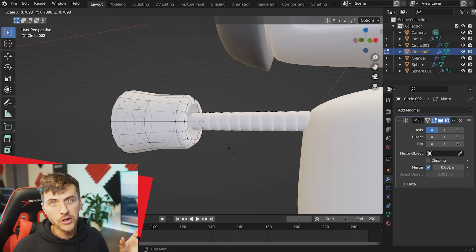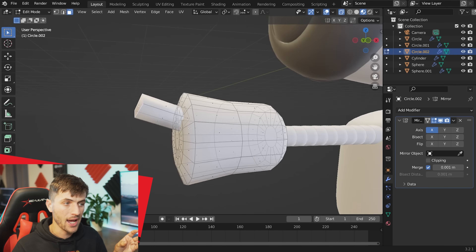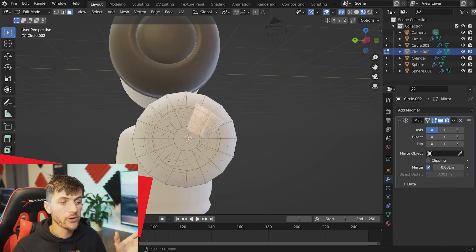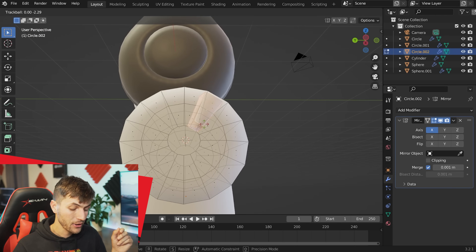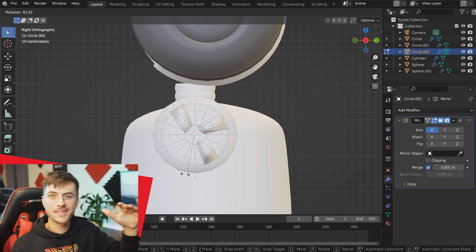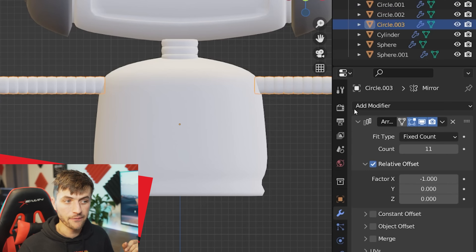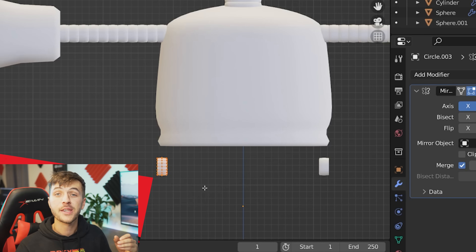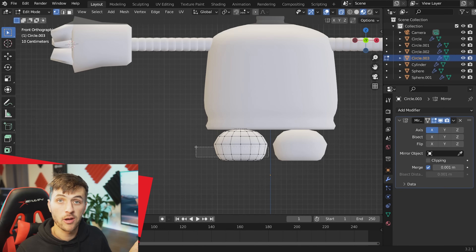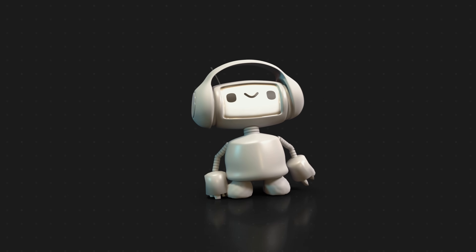For the fingers, grab one of the faces at the end of the cylinder, duplicate it, and extrude it straight out. Grab those faces, scale and rotate the tip to make a claw shape. In side view, place the cursor at the center of the cylinder, hit the period key and choose the 3D cursor as the rotate pivot point, then Shift+D and R to rotate more claws out. For the feet, duplicate the arm mesh, delete the array modifier, and scale it up — going for big, chubby, round futuristic tires. Play with proportions until it looks cute.